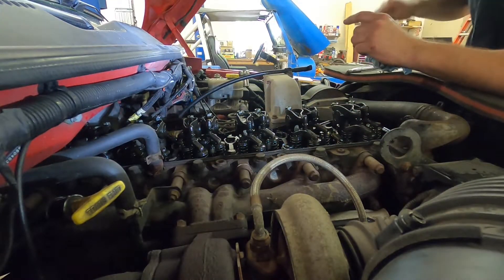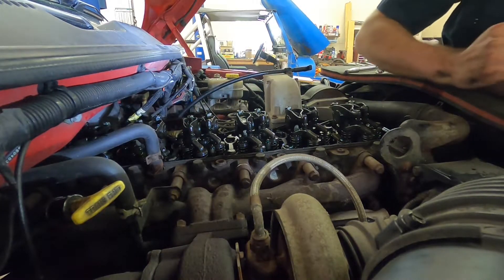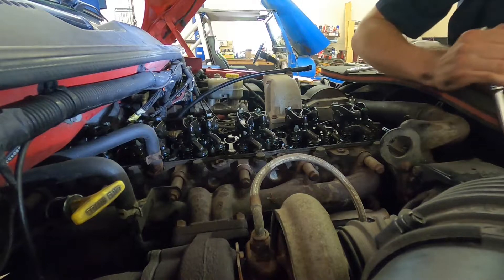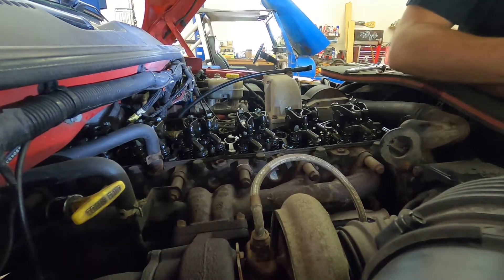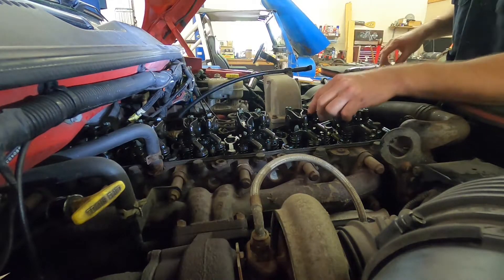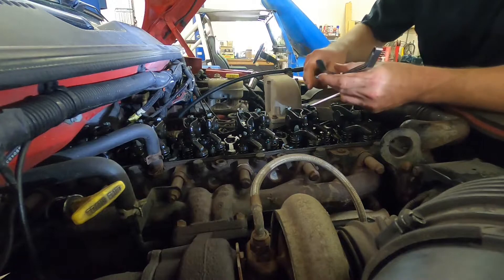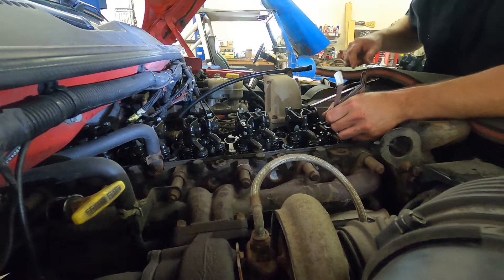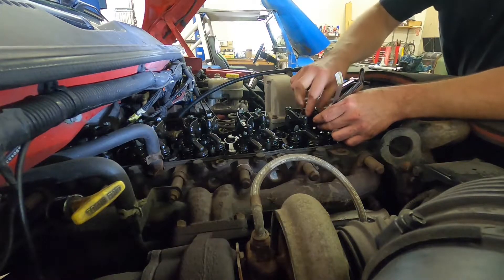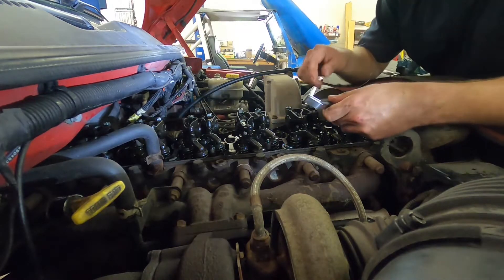Cylinder four was out of adjustment. Now we'll watch this thing coming back around - we should see cylinder number five do it next. Intake valve is closing... exhaust valve just started to open. So that was cylinder five, which means we can set cylinder two. That one's just a little bit loose, not much of a turn there. That one's perfect now. Get it locked down good and it still feels right. So we'll move over to the exhaust - right there.